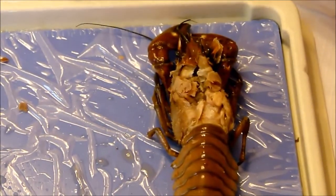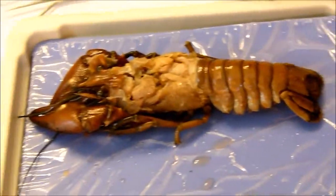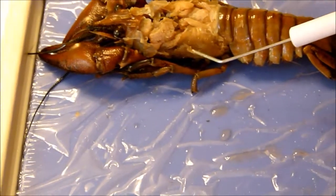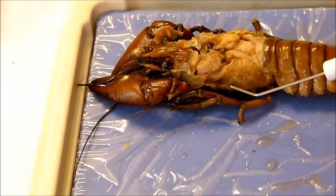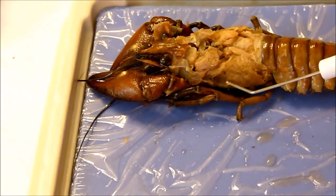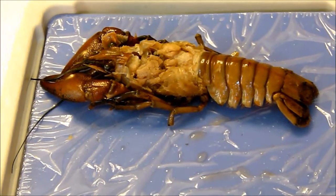Now we examine the structure of the gills. Count the gills and record the number in your notebook. Counting: one, two — you can see them on the other side too. It looks like three on this side, and then the same amount on the other side, so about six total. To make things easier, pull off the walking legs.